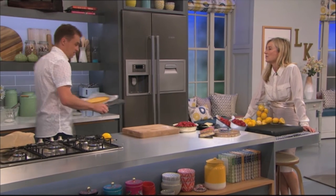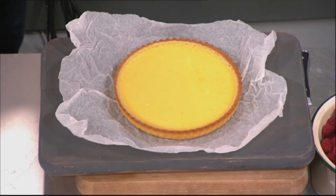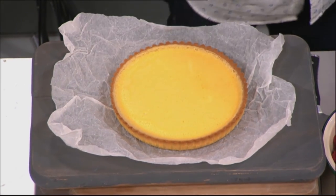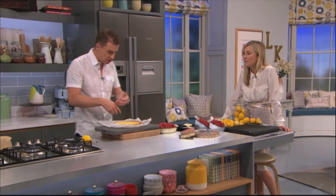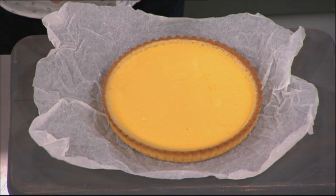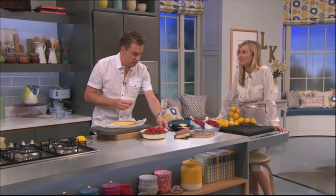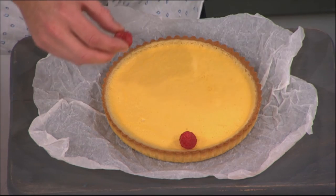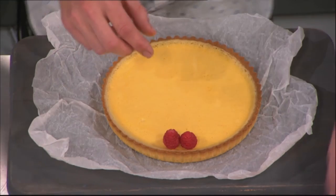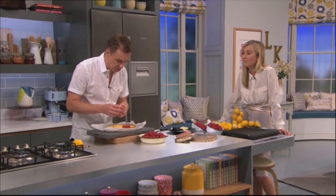I've got one done here, pre-baked off. As I said, 160 degrees — excuse me — for 35 to 40 minutes. That looks lovely. Now, you could just serve it, or you could put icing sugar on it, but we're not doing that. I'm going to get some raspberries. It is the end of the summer — there are UK raspberries everywhere at the moment. It is that peak season. So what I'm going to do is just start to load up the raspberries.